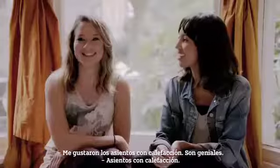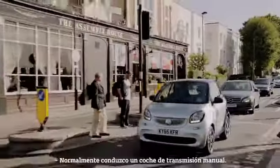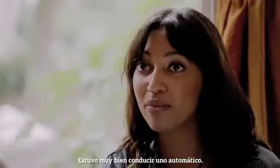I like the heated seats. Yes, that was nice — down the side, just put it on. Normally I drive a manual, so it's quite nice to drive an automatic.